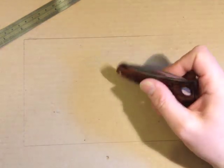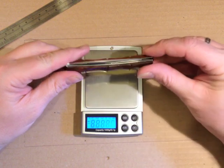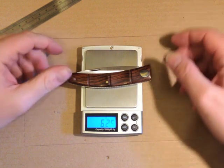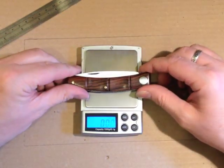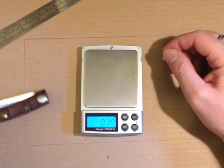Let's see what the knife weighs — 62 and a half grams, which in English is 2.2 ounces, two and a fifth ounces.